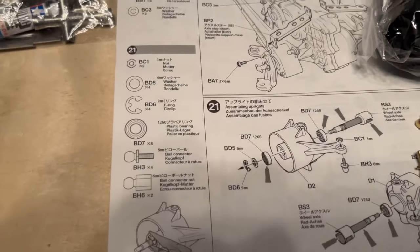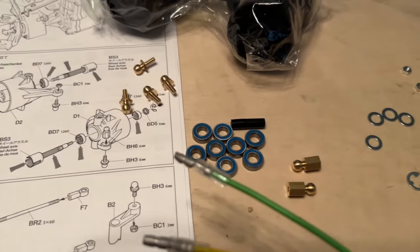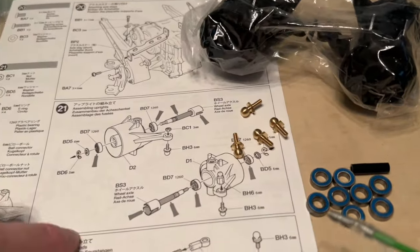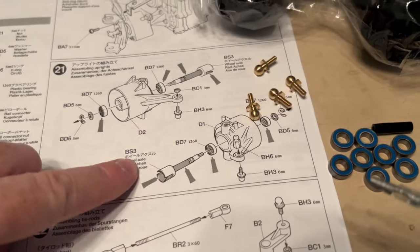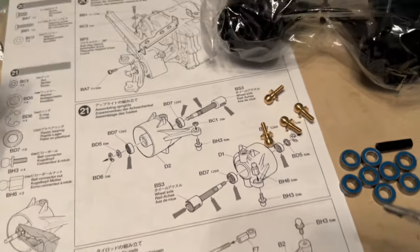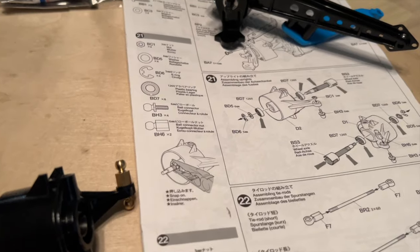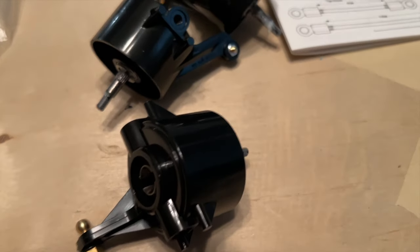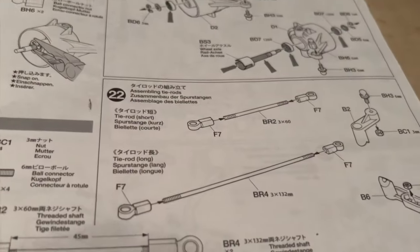We have all of our parts. So we are going to be putting the map together and the BS3, the shaft. Okay, this process was complete. Pretty easy to do. Didn't take too long once you got the first one down. On to the next step.